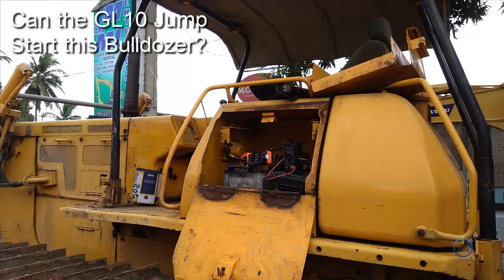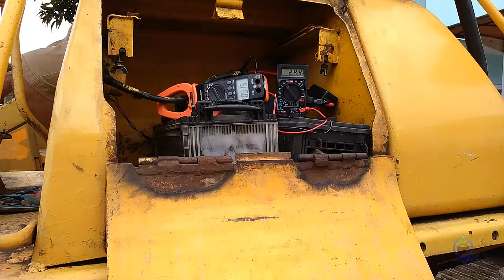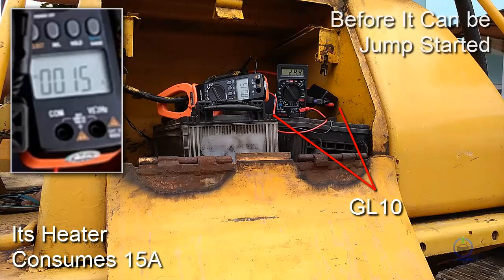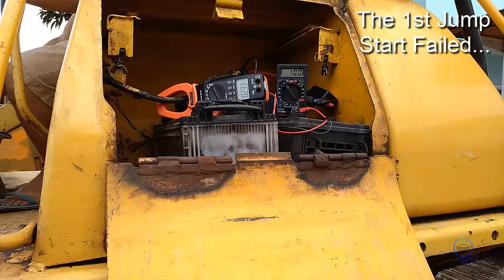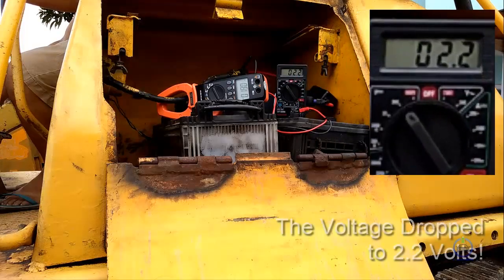Can the GL-10 jumpstart this bulldozer? Its heater consumes 15 amperes before it can be jumpstarted. The first jumpstart failed, caused by an extreme voltage drop to as low as 2.2 volts.